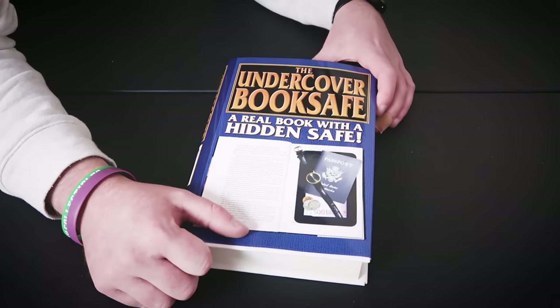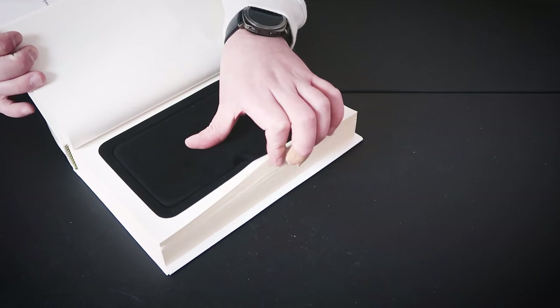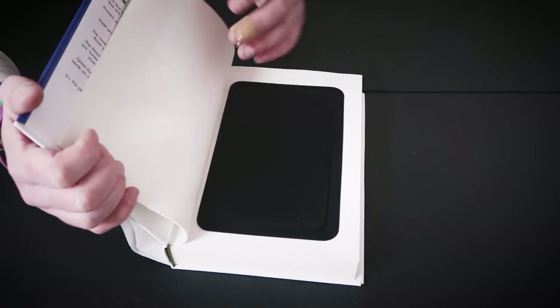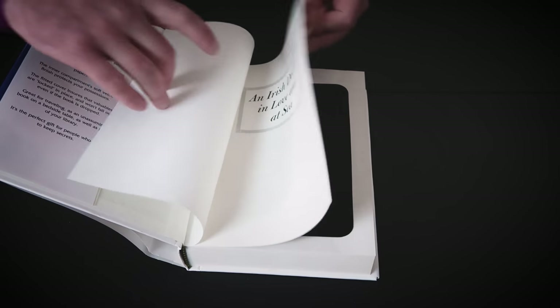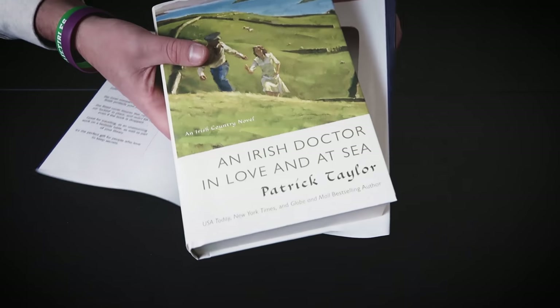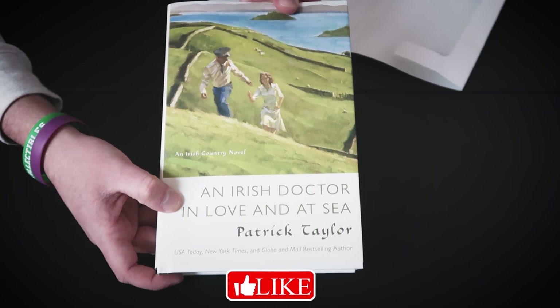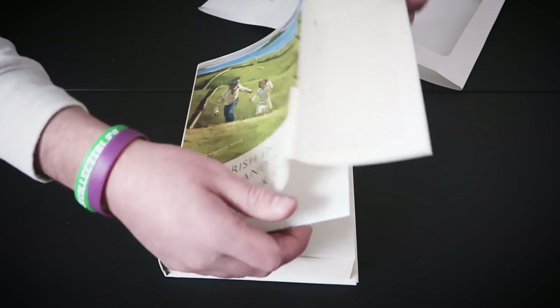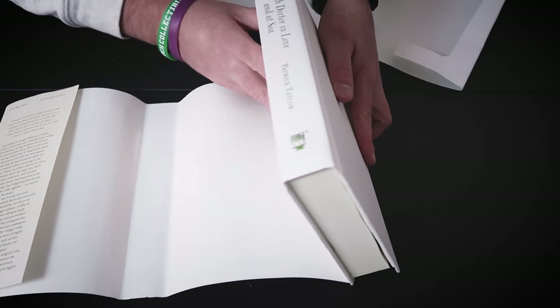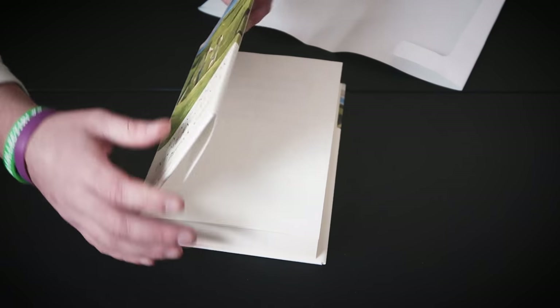Here is the amazing undercover book safe. This thing is not a real book - it only opens to reveal a secret hidden compartment to put your valuables in. Here at the beginning are just a few pages, nothing crazy. But this cover actually comes off - you can turn the undercover book safe into an 'Irish Doctor in Love at Sea' novel cover, or take it off and it's just a plain white book.